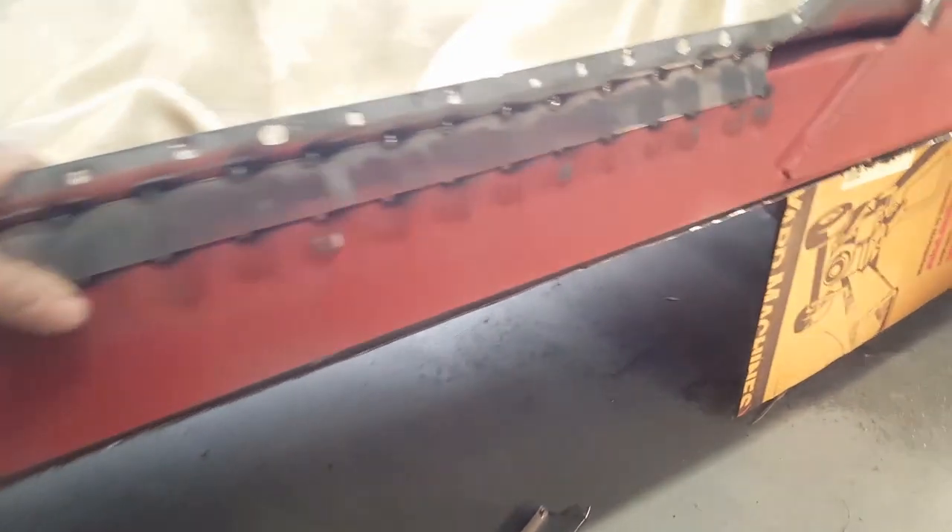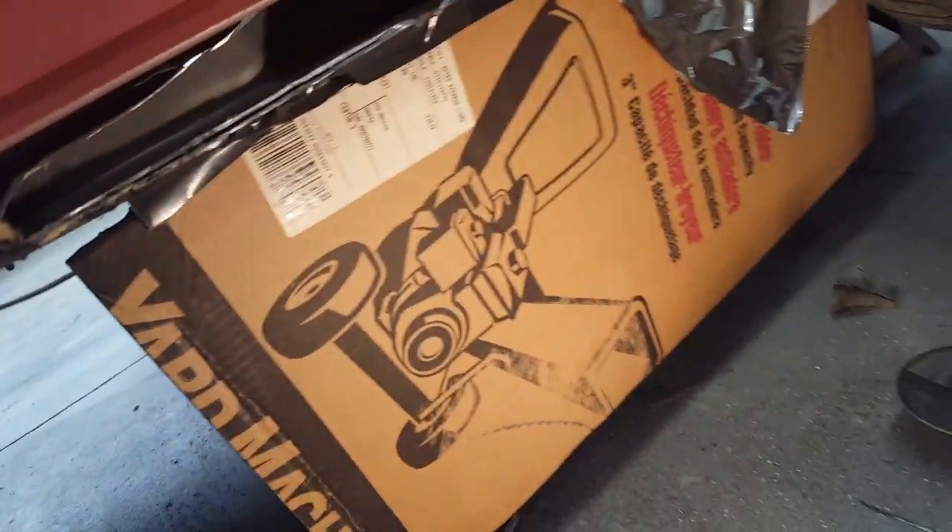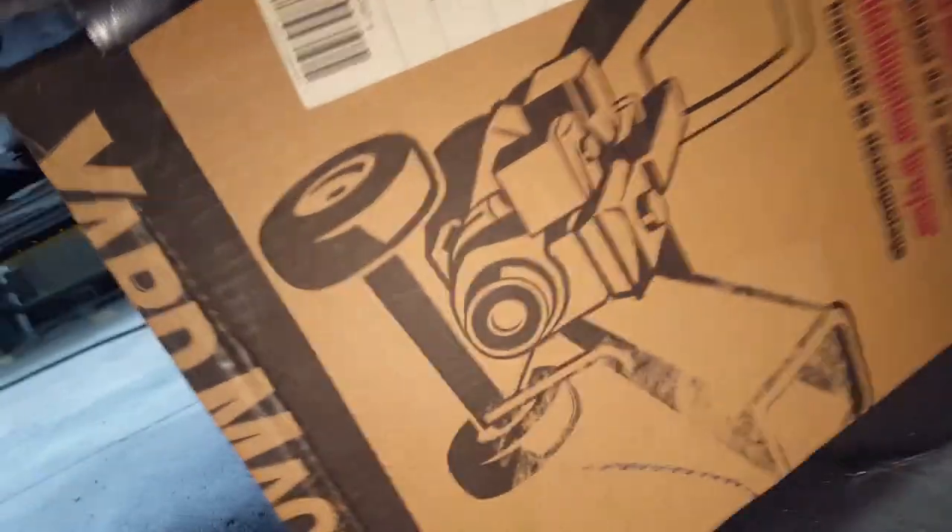This didn't really reduce any strength other than the fact that if I'd left it in there, I'd have another inch to create a larger profile here. The hard part is when we get back to the back here because there's a lot going on.